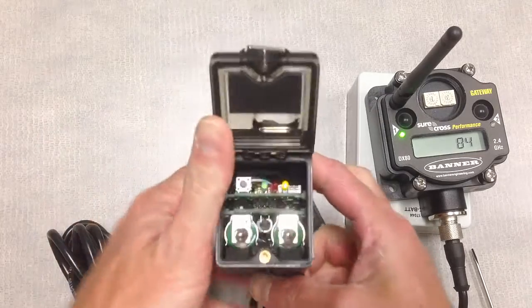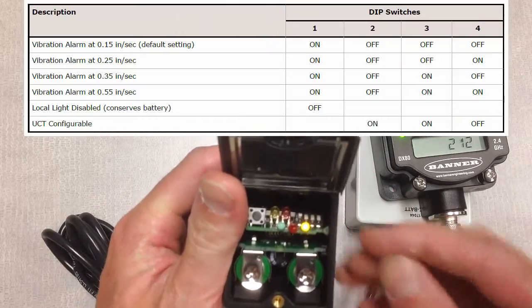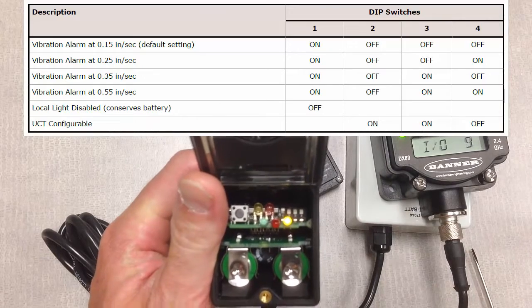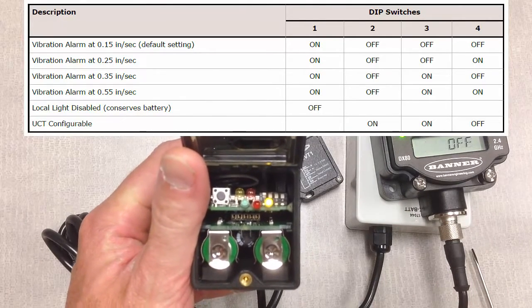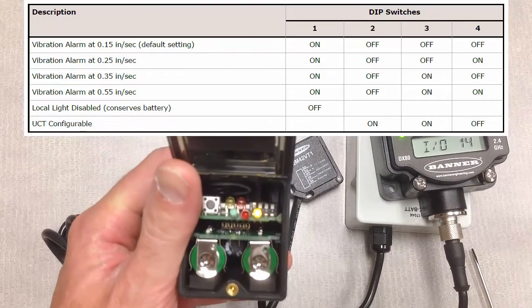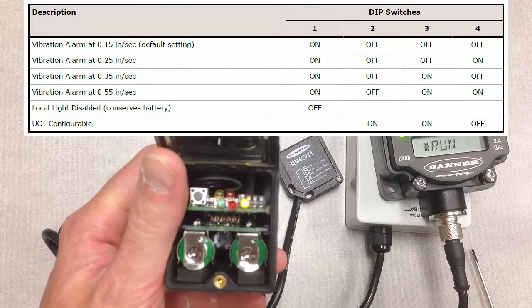Before we close out the cover, I'll point out that we do have a bank of dip switches inside of the Q45 node itself. These dip switches can be used to control and adjust thresholds as to when we turn on the front indicator LED of this Q45 node.